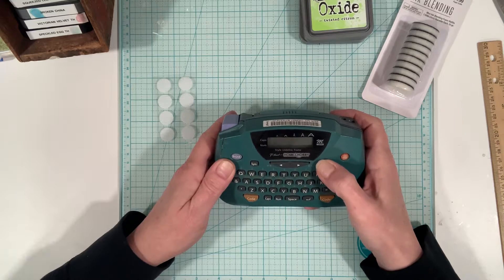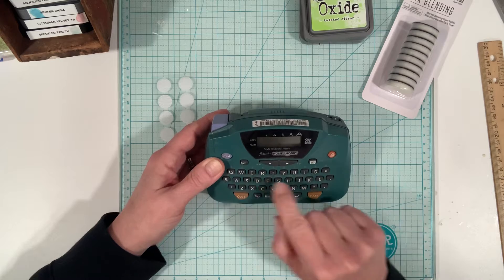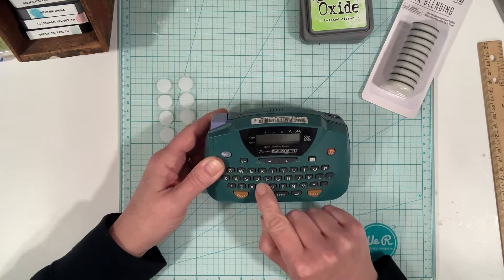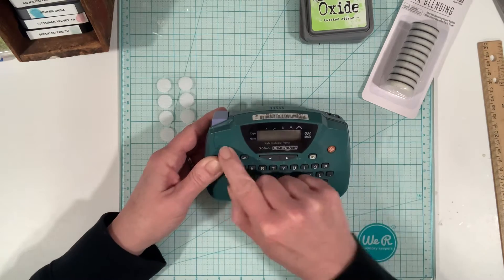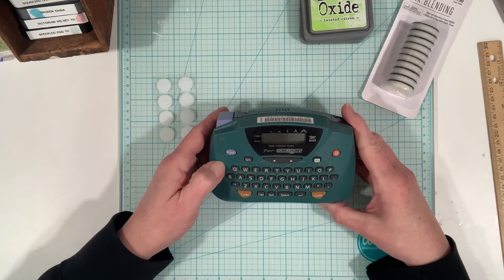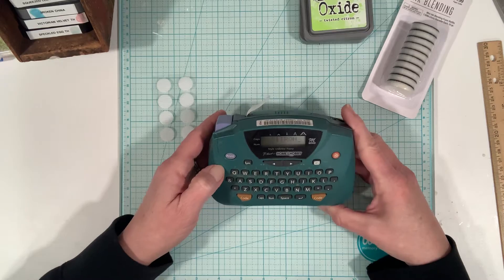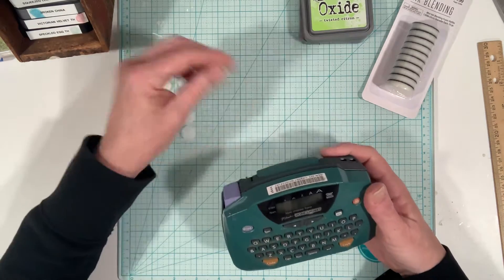I only had six before — I thought I had more, but that's all right. This one I just got is called twisted citron; it's a very nice green. And then we print the label. I've had this label maker for a long time — I would like to get a fancier one that prints in different colors, but for right now this works for me.